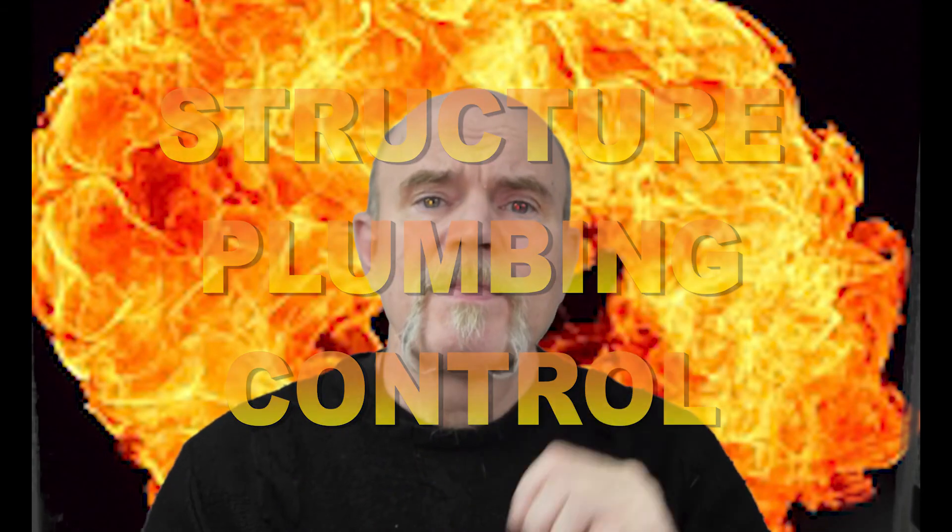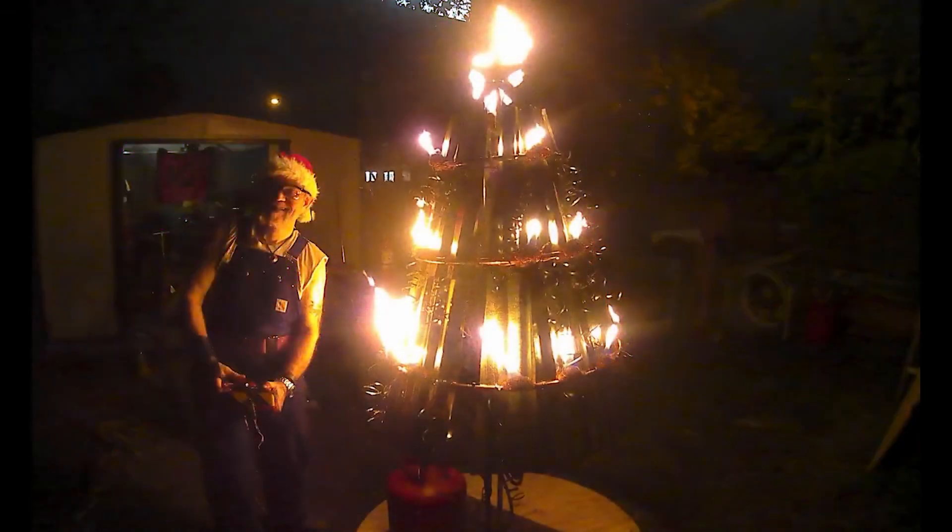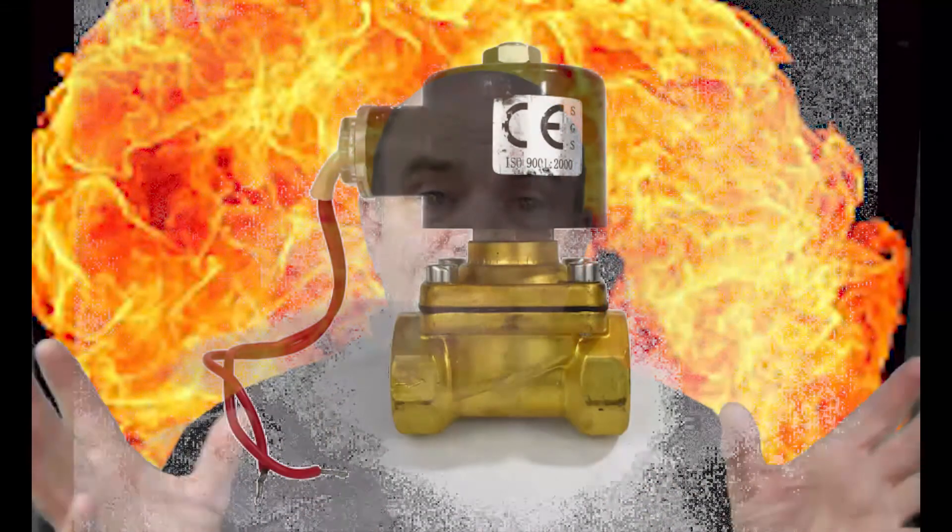Almost all flame effect projects can be broken down into structure, plumbing, and control. The Firemass Tree Project uses galvanized pipe and copper tubing as its structure, with some corrugated tin to serve as decorative leaves. It has half-inch copper tubing, some hoses and brass fittings, and a five-gallon empty propane cylinder used as an accumulator. I feed that off a high-pressure regulator off a large propane cylinder. The control in this case is a 12-volt battery with a couple of switches controlling some 12-volt solenoid valves that open and close to release propane vapor up through the flames, which serve as pilot lights to create the boosh.